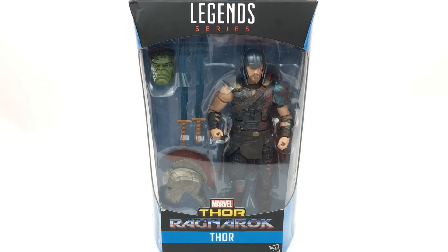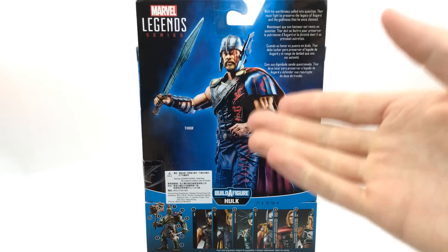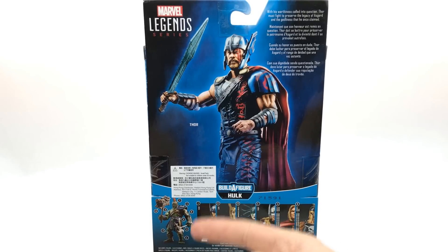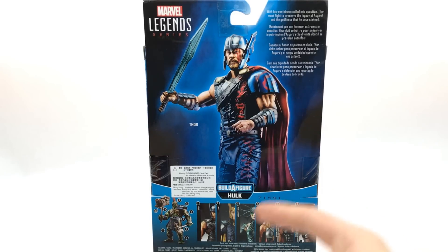Hi everyone, welcome to Home Reno Connectables where today we're going to be taking a look at the new Marvel Legends Thor from the Thor Ragnarok movie, and it is part of the Hulk Builder Figure Wave. Flipping around to the back of the box you can see a small bio, a nice picture of the figure, and everything else in the wave. Subscribe to see reviews of them all, coming thick and fast after this video.